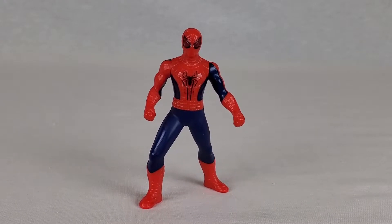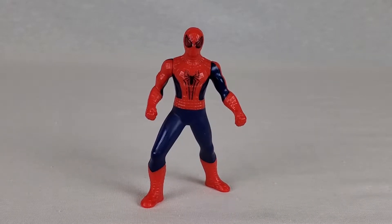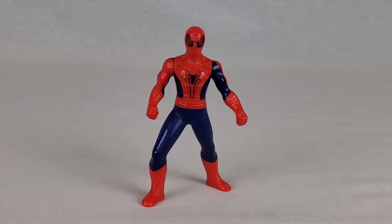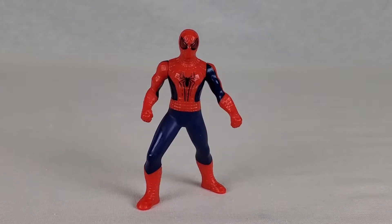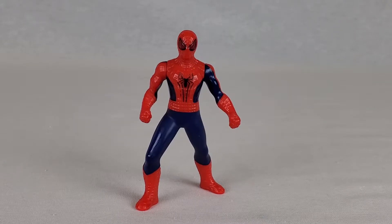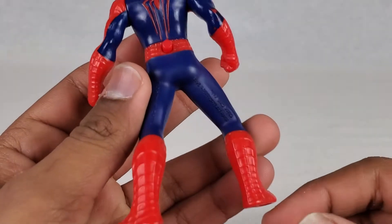What is up you guys, Toys Craze here doing another action figure review. In today's video we have the McDonald's exclusive The Amazing Spider-Man light-up action figure. If you guys do want to get this figure, you can do so in the link below. But anyways, let's get right into it — a close-up look at it.